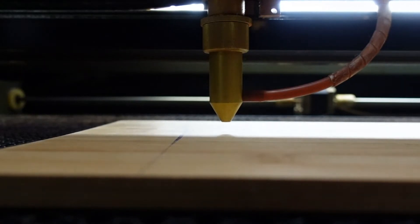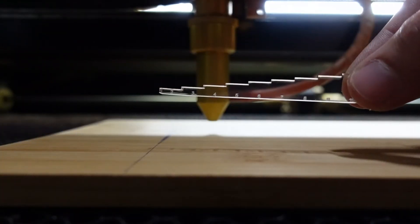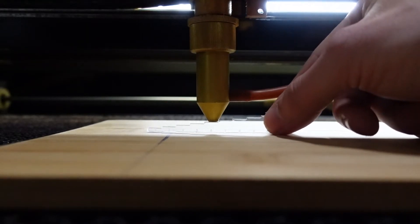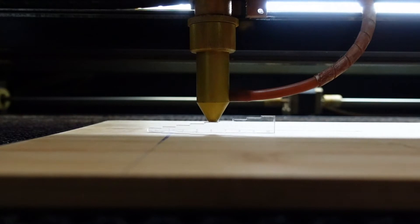I created a small ruler which you can put between the nozzle and the material. Remember the number on the ruler where it fits perfectly for you — for me it is 6mm. You can download the ruler as well, link in the description. This is now your perfect height from laser head to material, and we will use this distance for every engraving in the future.